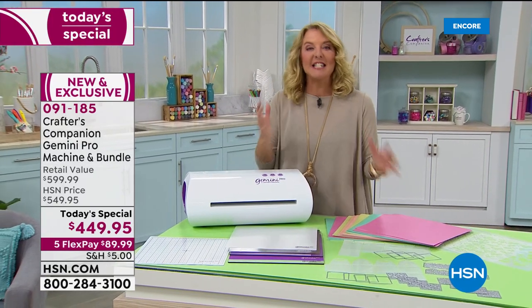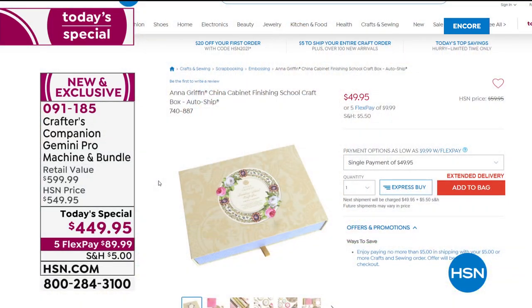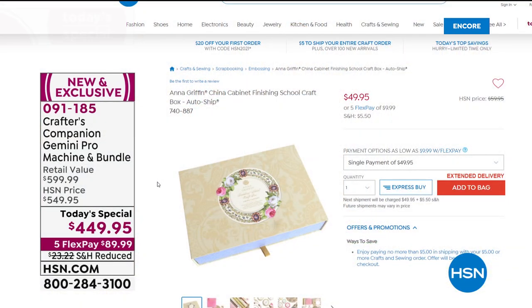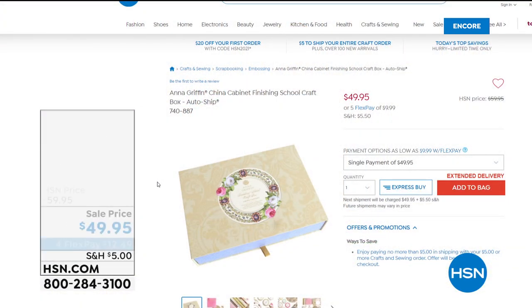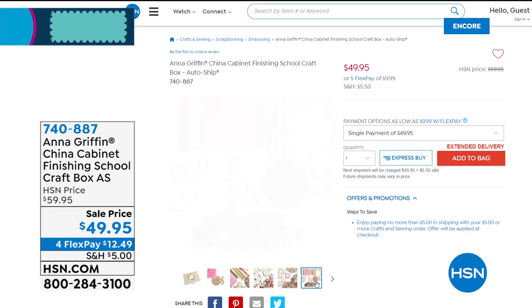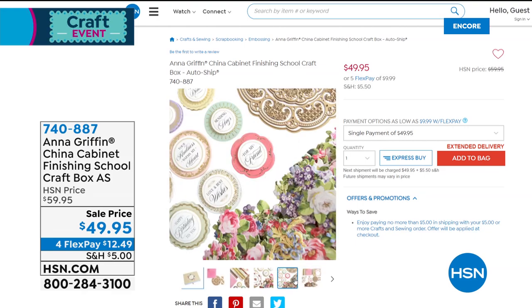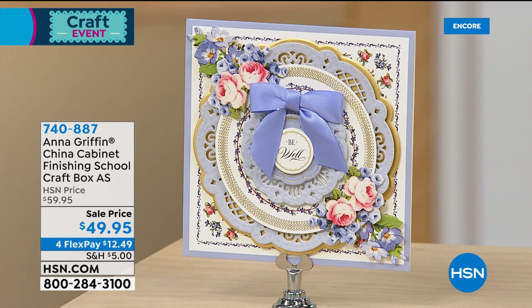Stick around because Anna's coming up — wait till you see the collection, there are so many cool brand new pieces. Also a sneak peek of some items coming up: this is brand new — it's called the China Cabinet Finishing School, it is an auto ship opportunity. That shot does zero justice to how cool this is.